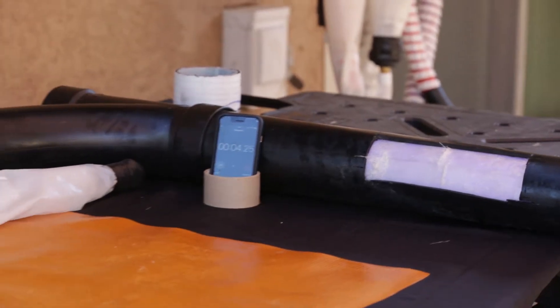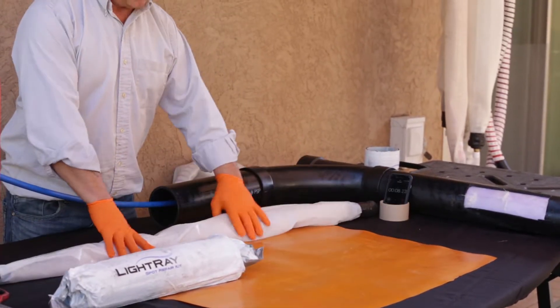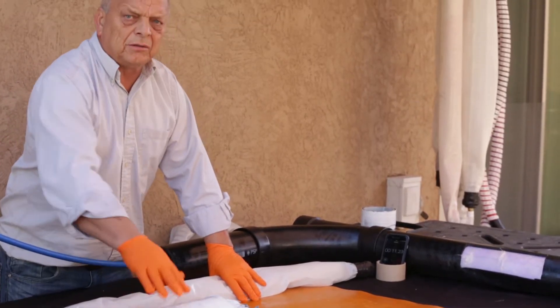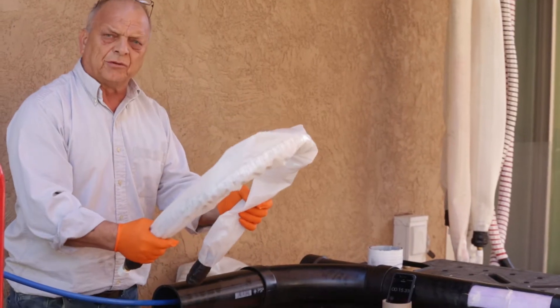While that is curing, what I'm going to do is show how the packer is loaded with the pre-impregnated material, and then this would be taken to the job site.